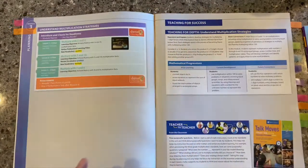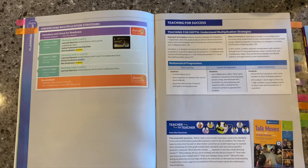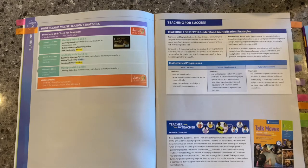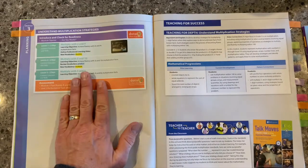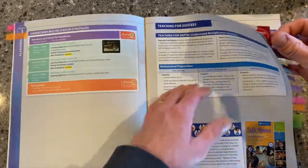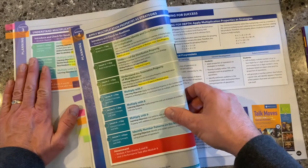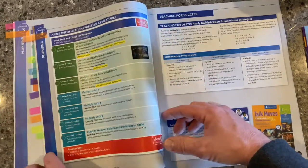One of the things that you really need to know and understand about Into Math, and what sets it apart from others, is the concept of the learning arc. The learning arc was developed to bridge conceptual understanding to procedural fluency — so often our students struggle making that connection, and so we help them build that bridge. In this case, the learning arc happens to go across two separate modules, module three and module four. We have three different types of lessons in a learning arc.